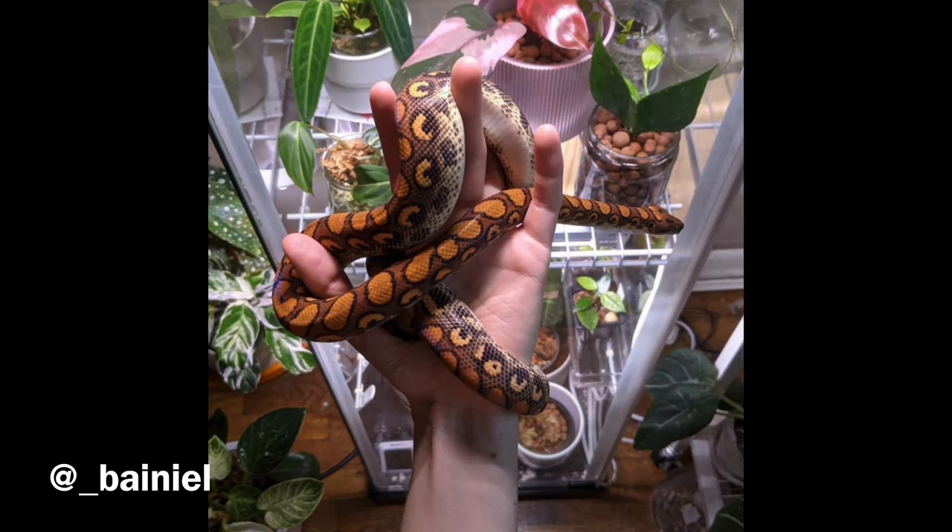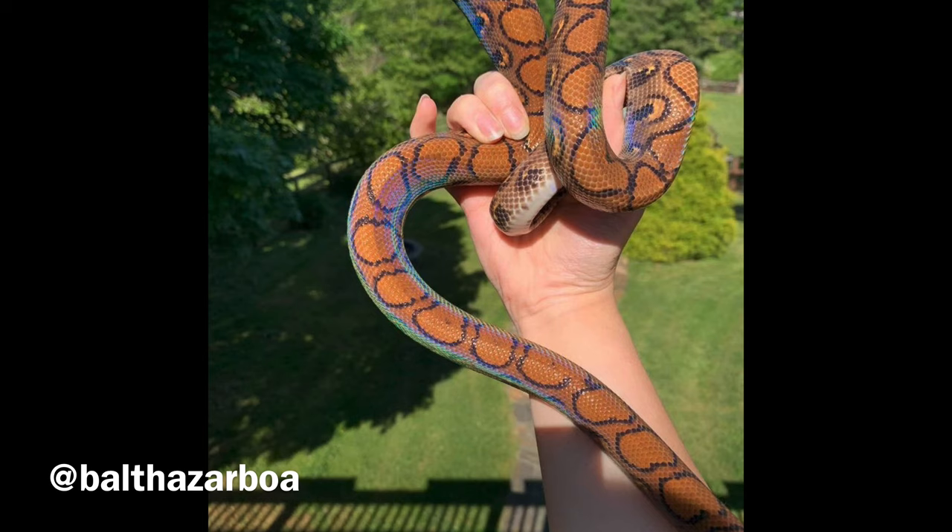Tip five is the humidity requirement, especially for babies — it is no joke. You need 80 to 100% humidity for them, which is a lot. This is why I don't recommend Brazilian rainbow boas for beginners, because meeting that requirement can be really difficult if you're new to reptiles and don't understand humidity management. Adults are a little more forgiving — you can go down to 70% — but that is still very high and something to be aware of before committing.